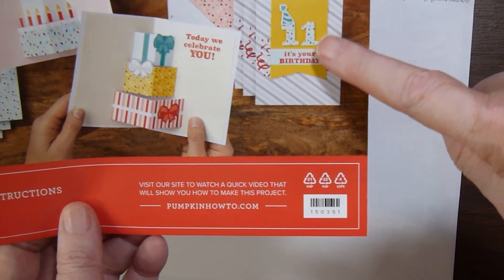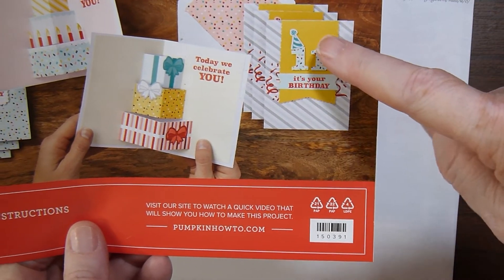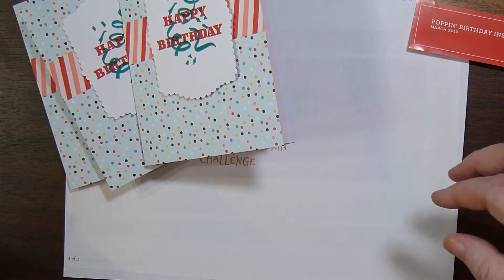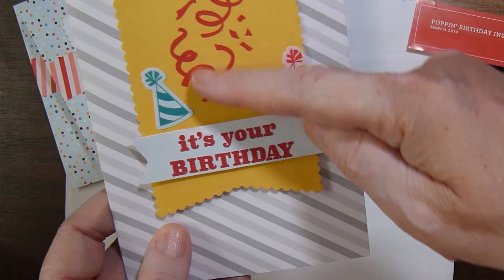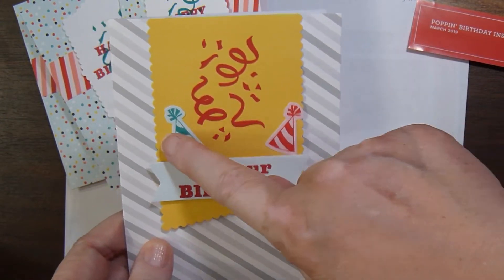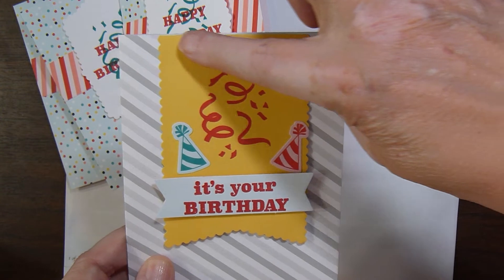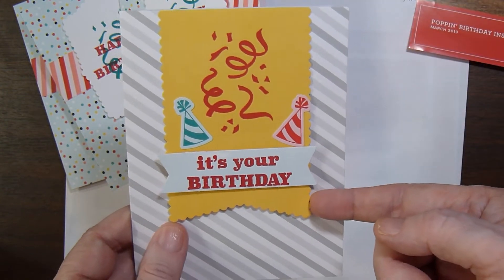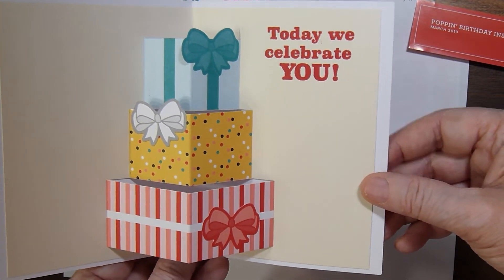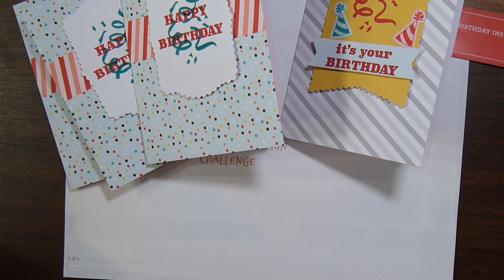Here's how they intended the other card to look. Again I didn't use the numbers, and I pretty much did the inside the same. What I did differently is I used the confetti on the yellow banner, and I used two of the party hats on each side. I popped up 'It's Your Birthday' — the banner is glued down flat at the top but it's popped up with dimensionals at the bottom. And when you open it up it is the same as how they intended the inside to look. So I made three of those.